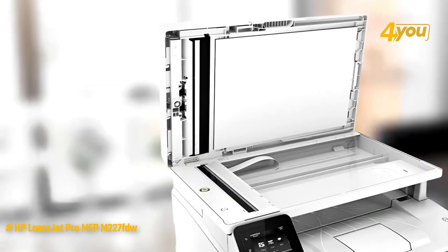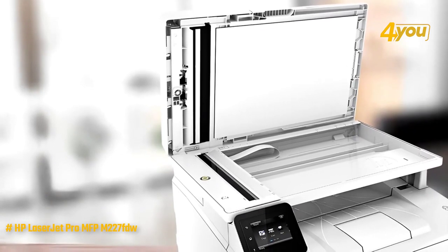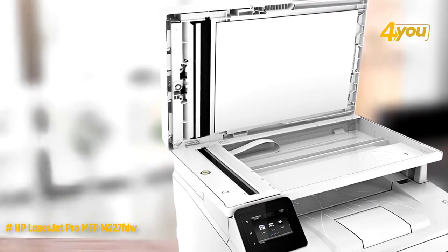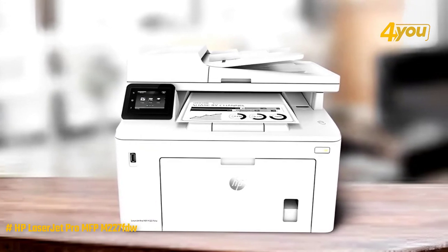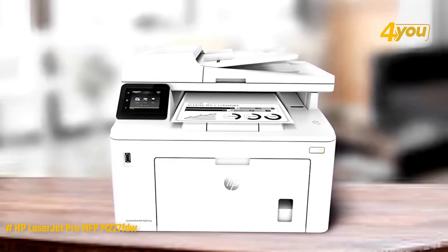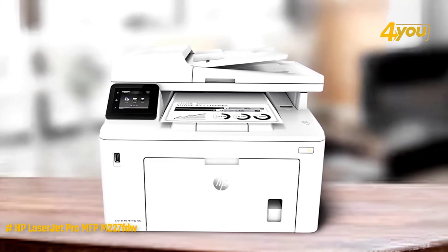It is also easy to use and share with features like scanning to email, duplex printing, and wireless connectivity for up to five users. This unit stands tall on a desk with a large drawer for paper, a scanner bed, and an automatic document feeder at the top. It also seems to be well made, so its different flaps and trays are not likely to fall apart anytime soon.